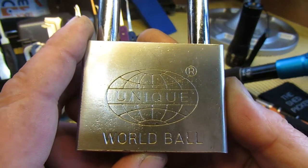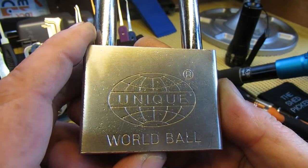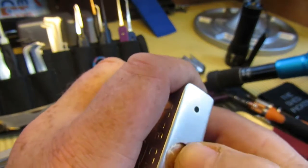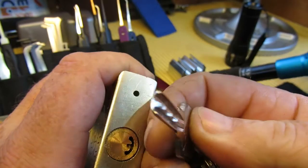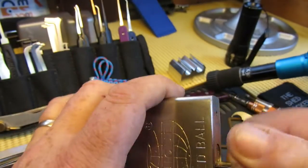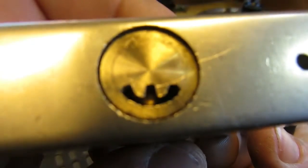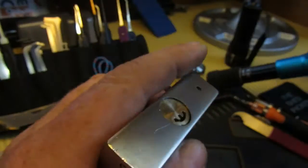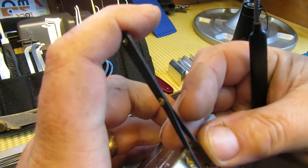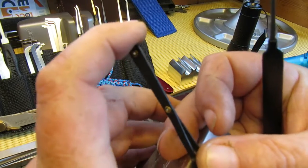Hello again everybody, welcome back. Today we have the Unique World Ball smiley lock — not picked a smiley lock before. We have the keys, so we know it works. It's a bit tight getting on the pins in there, but we've got this pick here which will hopefully do the trick. We'll also be tensioning it.